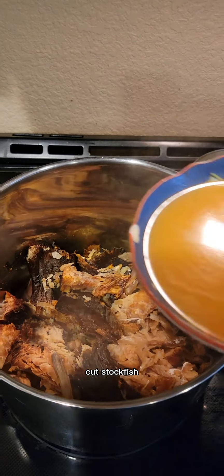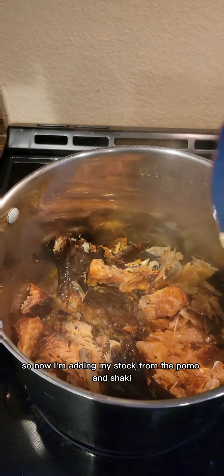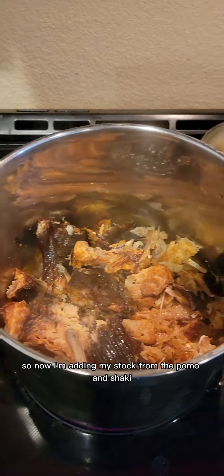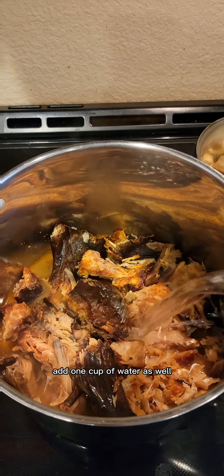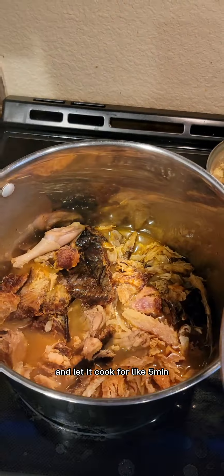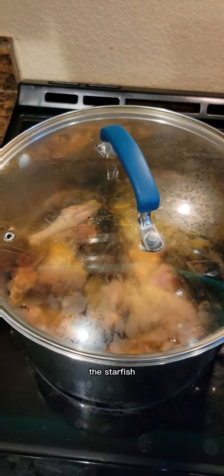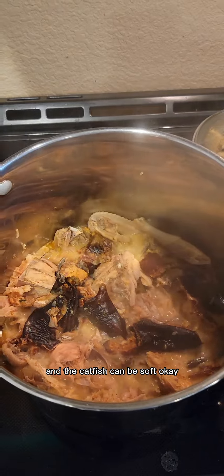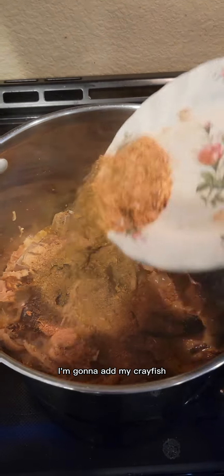I added the shredded stockfish and catfish to the pot, then added the stock from the ponmo and shaki, plus one cup of water. I let it cook for about five minutes so the meat, stockfish, and catfish can become soft.